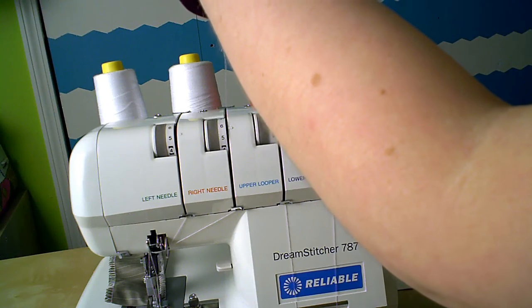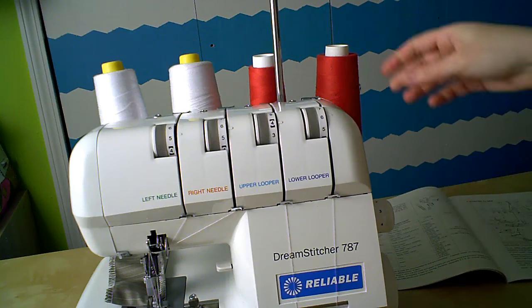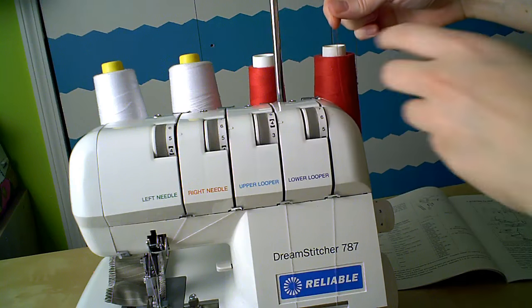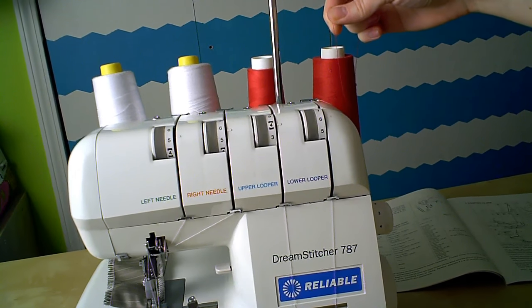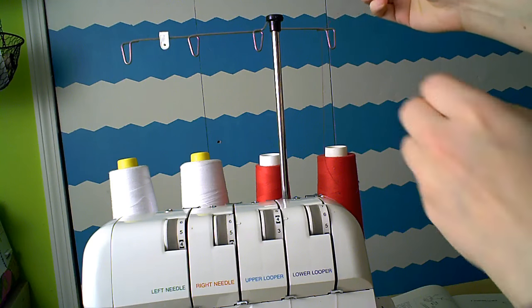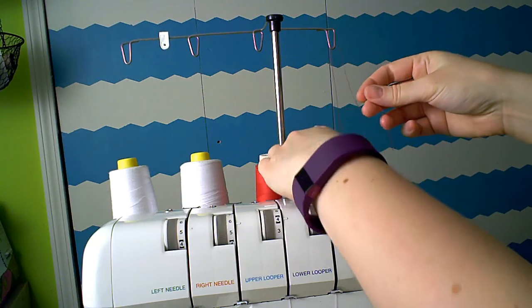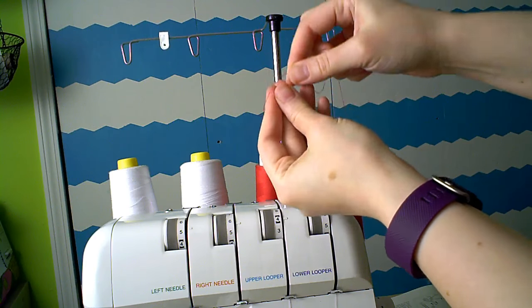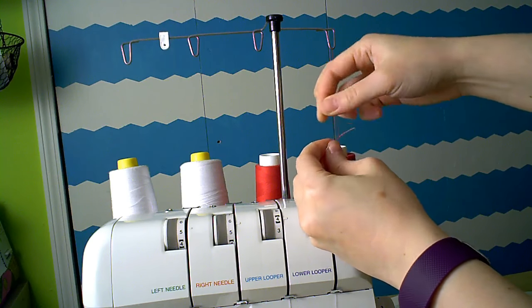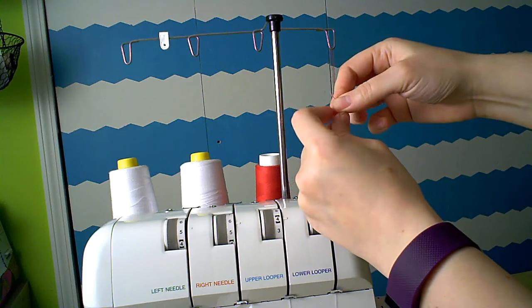So this is the cheater method to threading a serger. You don't have to do it this way — you can clear out all the threads and start from scratch. But the cheater method takes some of the pressure off, especially if you're still a little wary of threading your serger. And it works the same for all machines. Take the live end of the thread, which is the thread that's already threaded through the machine, and tie it to the end of your new spool. If you are threading this machine from scratch, it's very important that you do so in the order dictated by the manual. When using the cheater method where you tie new threads onto the old threads, it's less important, but I'm going to do this in the correct order for this machine anyway.